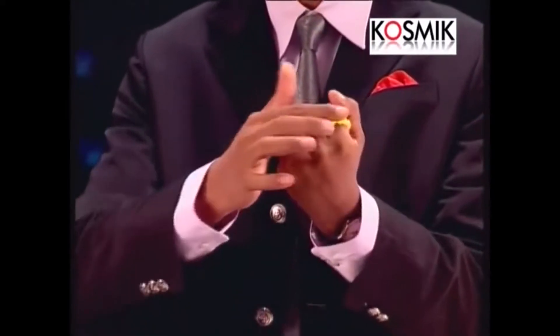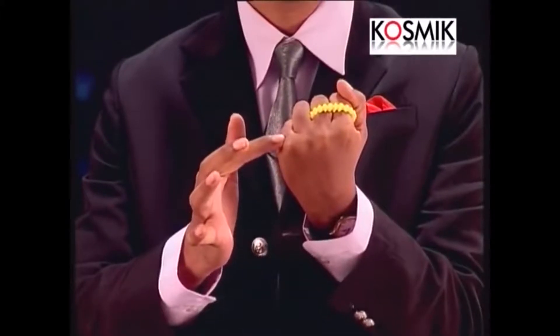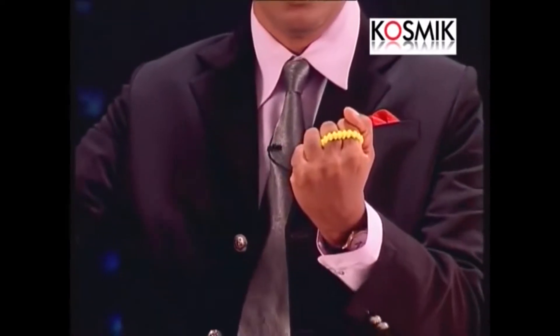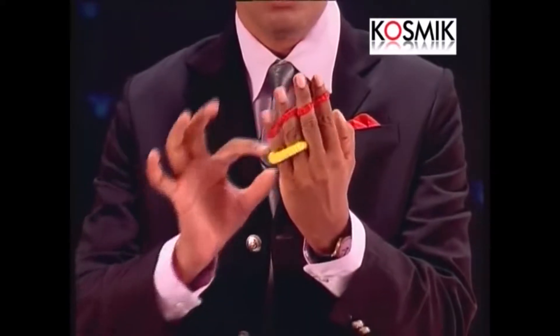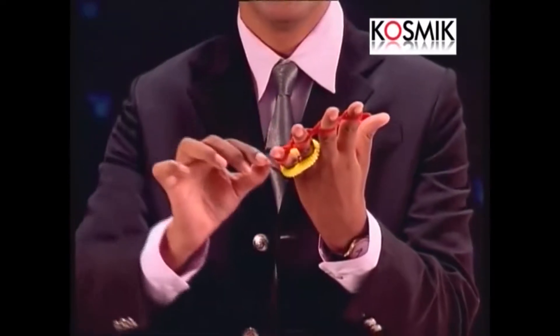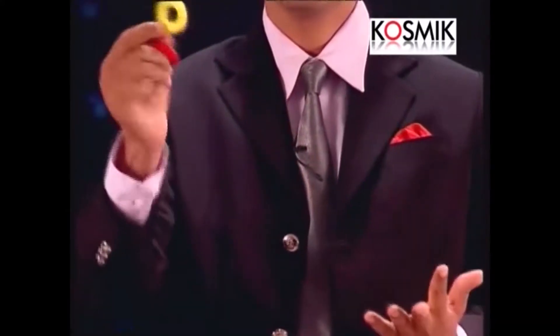Houdini has to escape from this prison while the chains are still binding him. Watch these two fingers and don't take your eyes away from this yellow band. You will not believe it — Houdini has escaped from the cell, but it's still bound. The chains are still intact, but Houdini is gone to the next position.